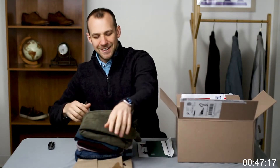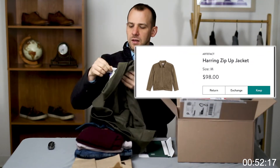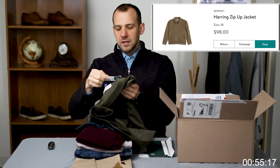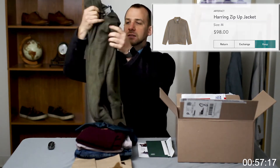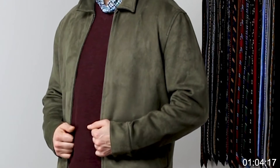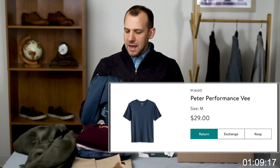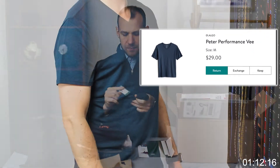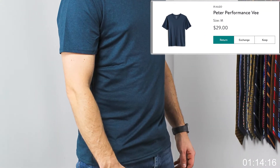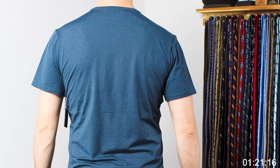First up, we have a big thick heavy coat — a Herringbone suede jacket, color olive, size medium. Overall very thick; it's an over-layer which is nice. I don't typically get these in Stitch Fix and it works well for this season. Next we have a performance tee from Algo — the Peter Performance V, color navy, size medium. Good texture, good solid item.